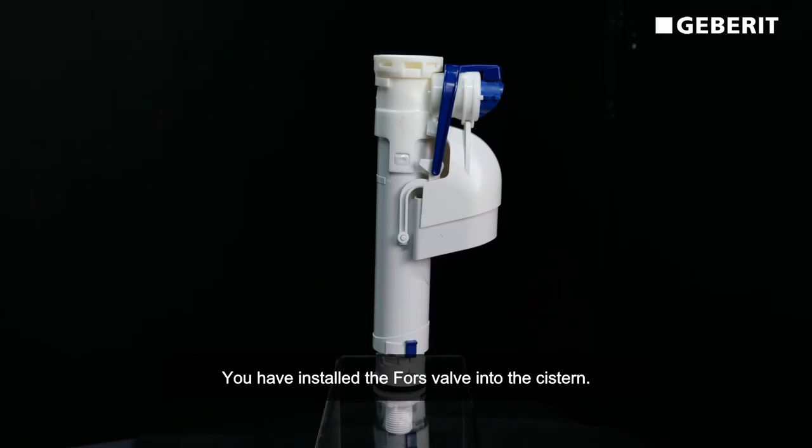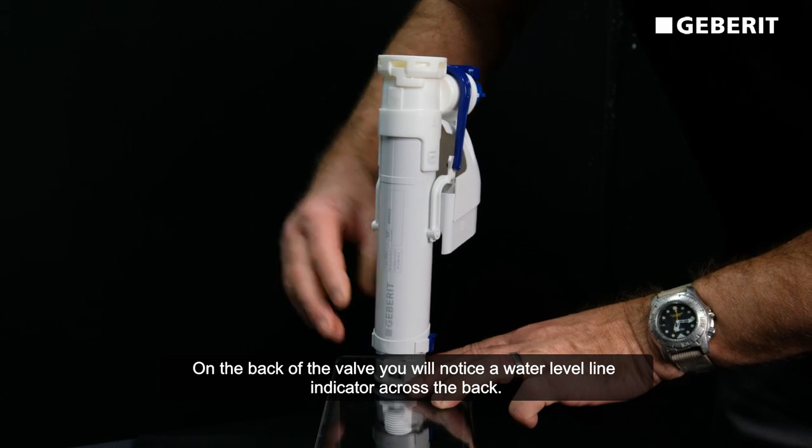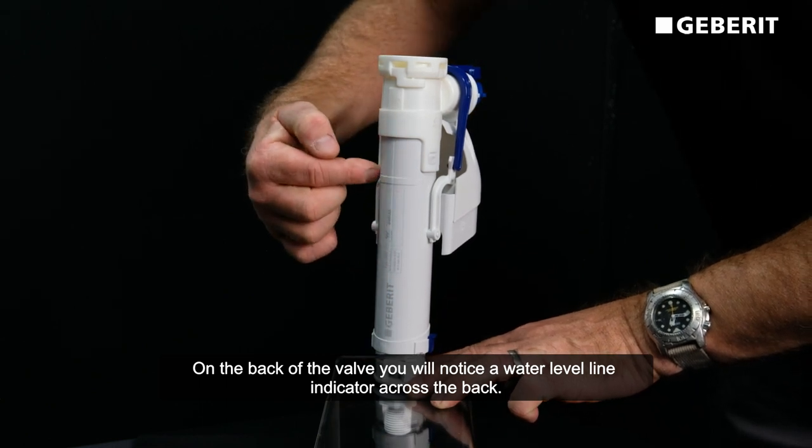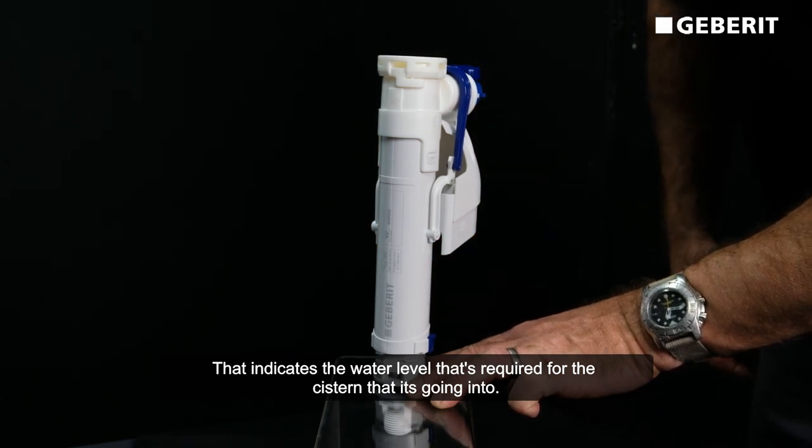Once you've installed the Falls valve into the cistern, the next step is to adjust for correct water level, and that's easy to do. On the back of the valve, you'll notice there is a water level line indicator across the back of the valve. That indicates the water level that's required for the cistern that it's going into.